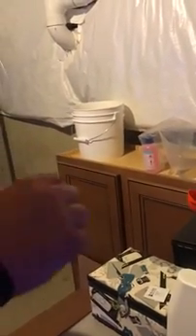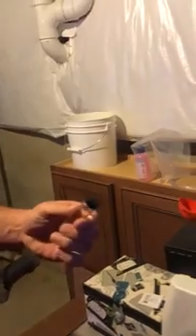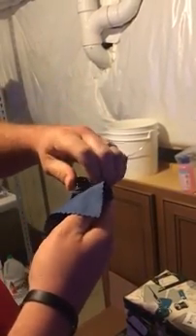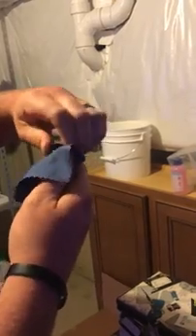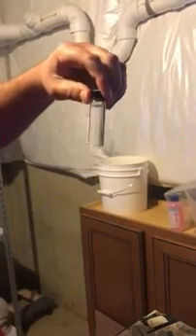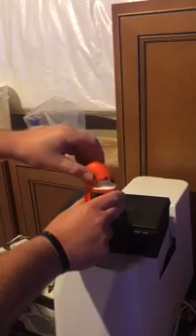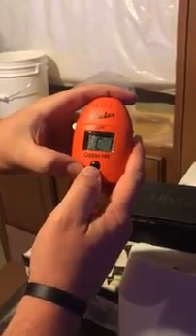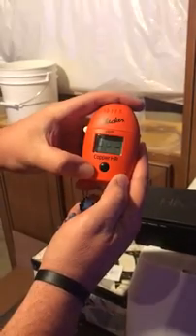Hanna says make sure when you are doing these tests your cuvette is, number one, clean — I do have their cleaning solution, though I haven't had to use it yet because mine still look crystal clear. So clean and dry, no air bubbles. It does use light to read the sample.